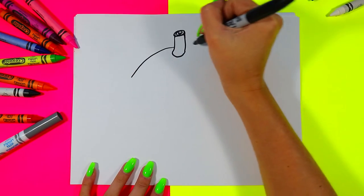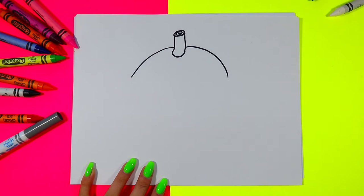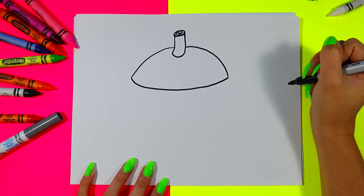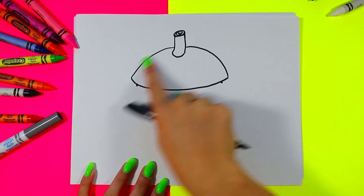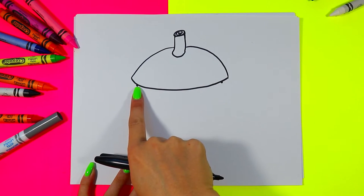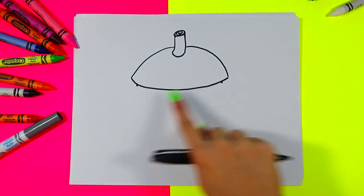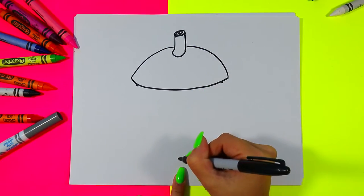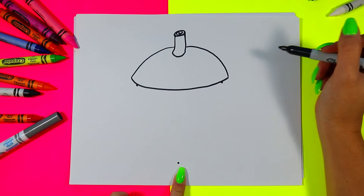Next we're going to draw two curving lines down from the stem and connect the bottom with another curving line. We're going to draw two dots just on the bottom of the top of this acorn shell, one dot just a little bit in on either side — about a finger-spaced in. Then we're going to imagine a line coming down from the stem towards the bottom of the page and draw a third dot to help us draw our acorn shape.